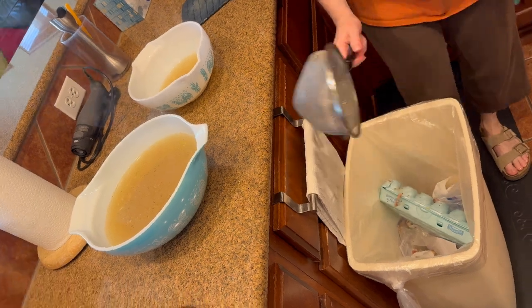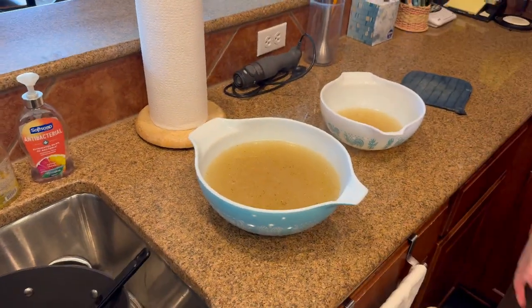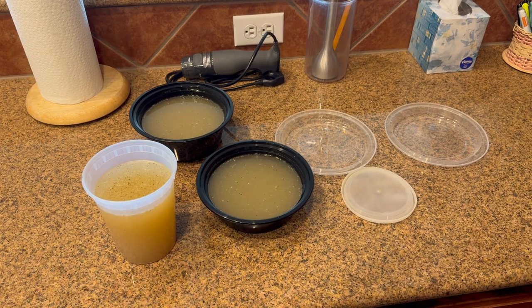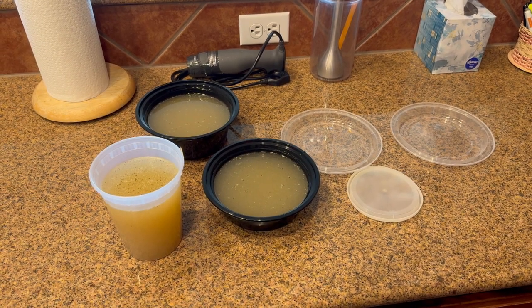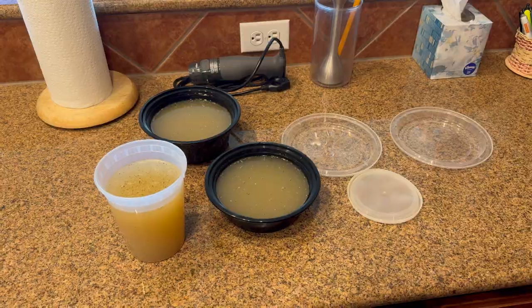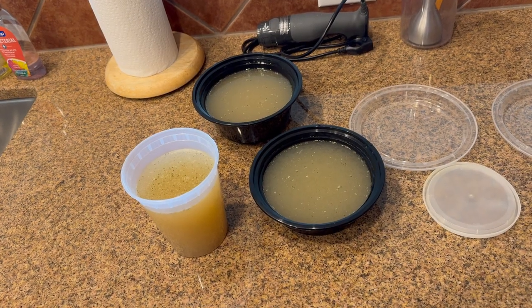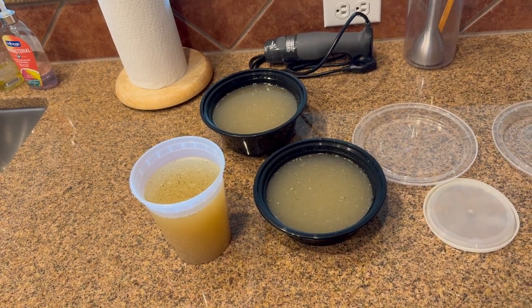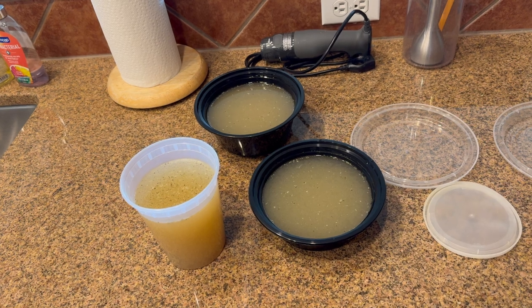That's it. You put the broth in smaller containers and then freeze them. Let them cool off before you put them in the freezer, maybe about 20 minutes. When you're ready to use them, you can add salt, a little more salt, bouillon if you want, veggies, shredded chicken, pasta — and you make a delicious meal. This amount of broth from a single rotisserie chicken can translate into six, seven, eight meals easily.